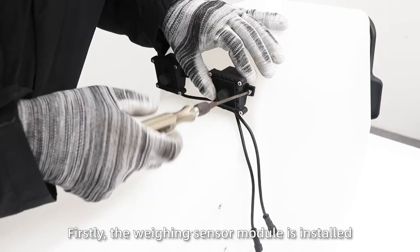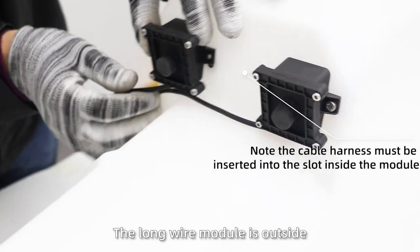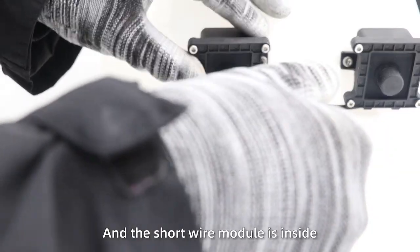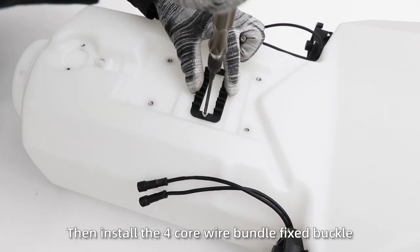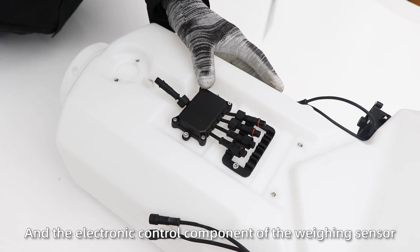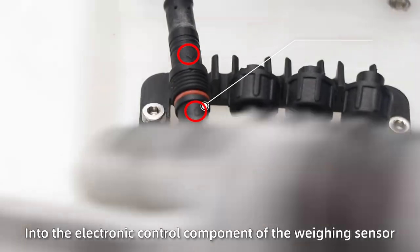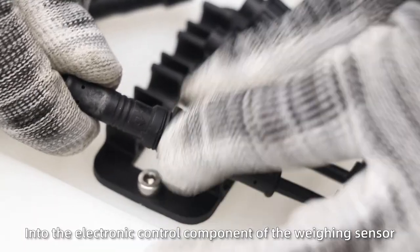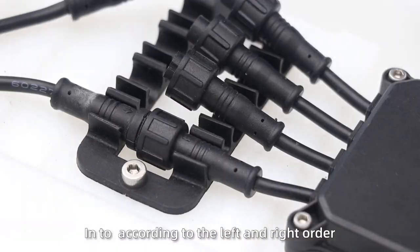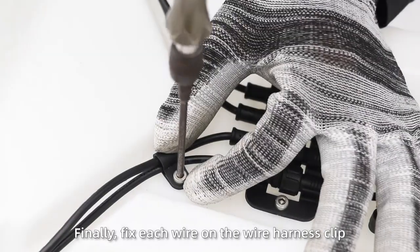Installation of the Win model. First, the Win senior model is installed on both sides of the bucket. The long wire model is outside and the short wire model is inside. Then install the fork-wide bundle bucket and the electronic control component of the Win senior. Plug the Win harnesses into the electronic control component according to the left and right order. Finally, fix each wire on the wire harnesses link.